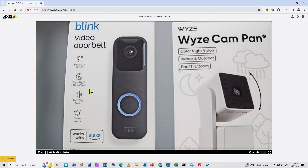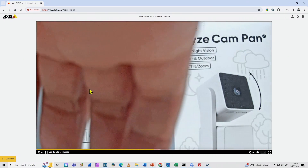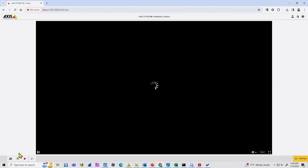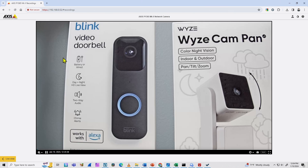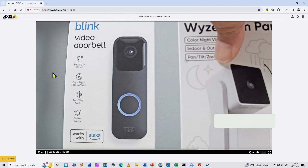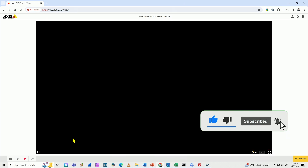Let me play the recordings. The first shows my hand moving, and the latest one shows me moving the boxes. It takes a little time for the latest recording to appear, but there it is — moving the box, then moving the other one. So it's basically working.